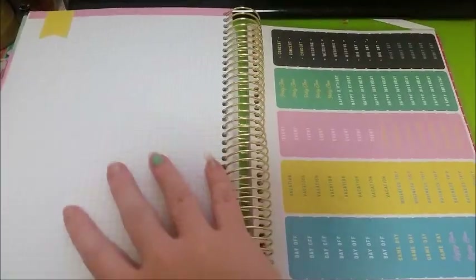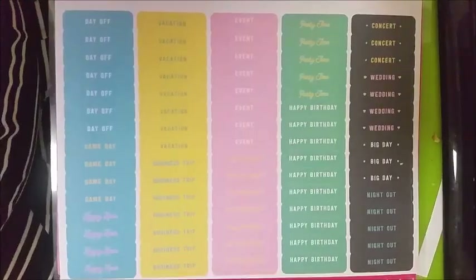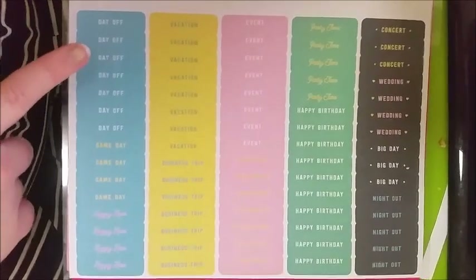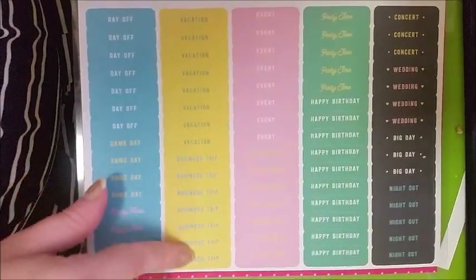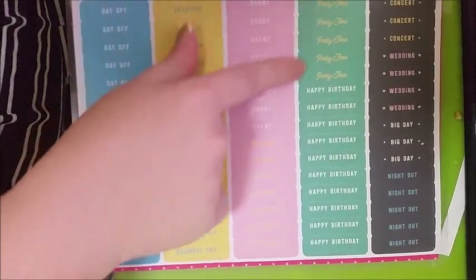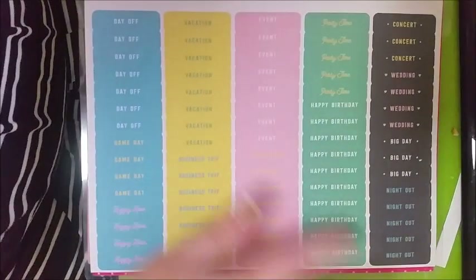Going further on, you have stickers. You have your day off, game day, happy hour, vacation, business trip, event, appointment, party time, happy birthday, concert, wedding, big day, and night out stickers. I actually quite like having these stickers here — I think they will be useful.